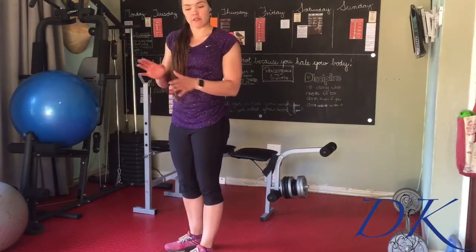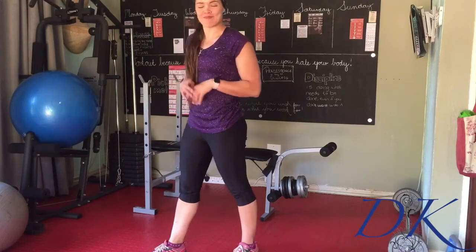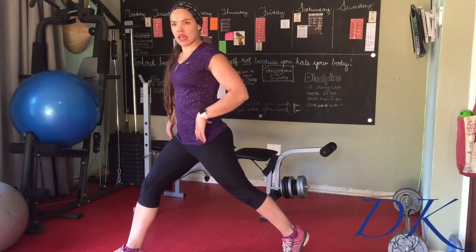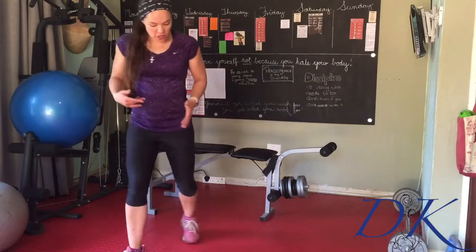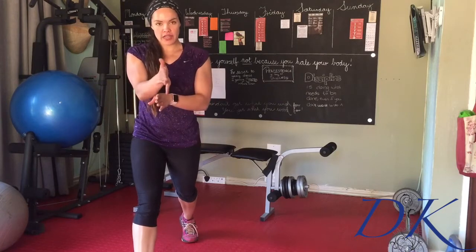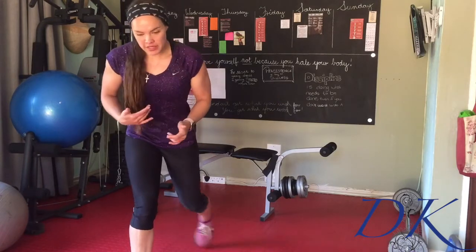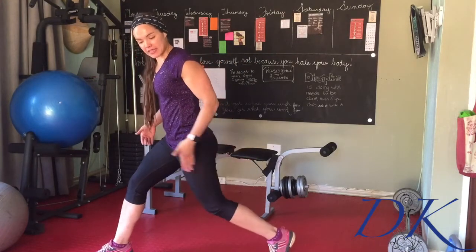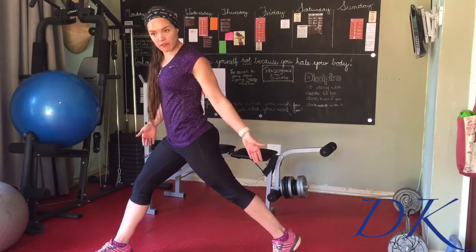We're going to take a slightly bigger step back into a lunge. Feet are roughly hip distance apart, one foot not directly in front of the other but more in line with the hips themselves. The back leg is extended on the outer border of the back foot, unless you're struggling with balance in which case you can put that foot down.